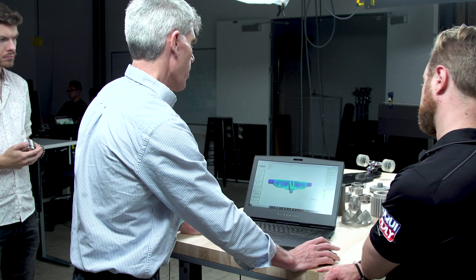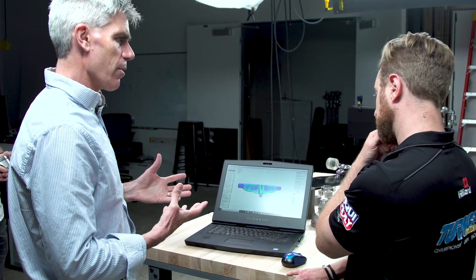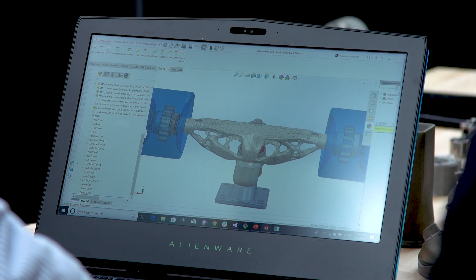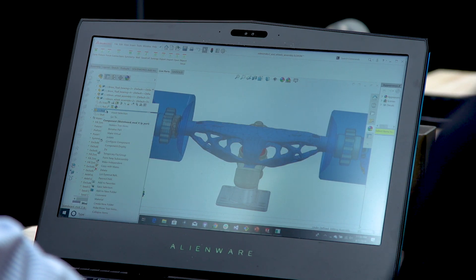With Live Parts you can interactively grow your parts with different loads, different materials, and different build constraints on how you're going to print it, and then it gives you the geometry automatically. You bring it back, put it in your assembly, and off you go.